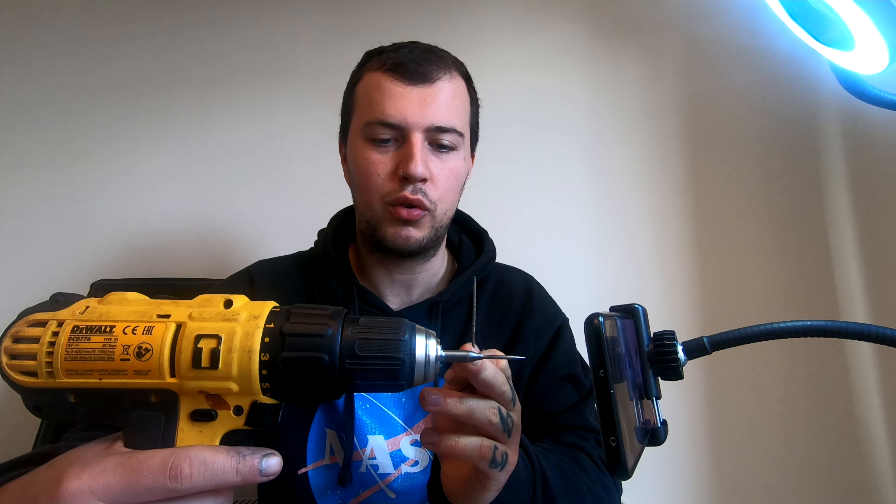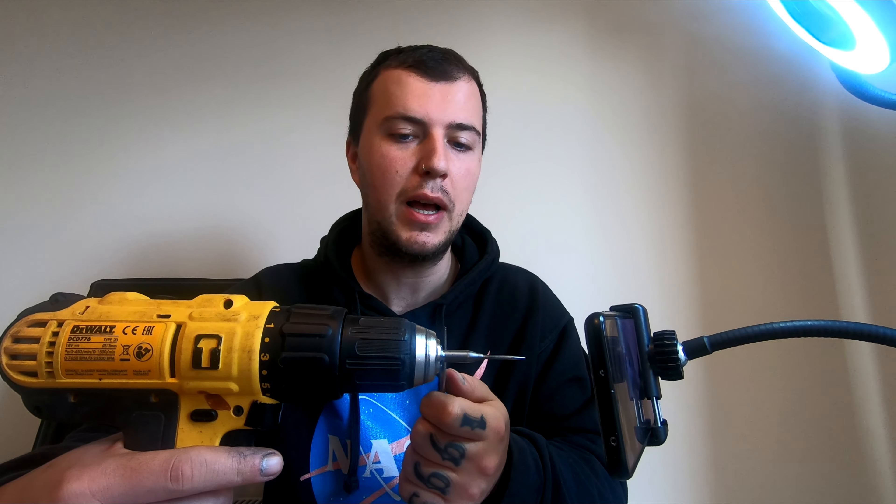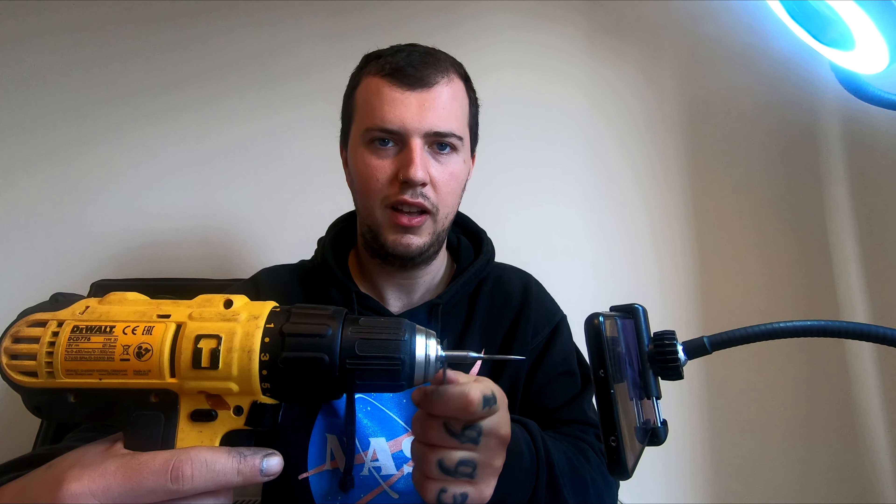If you've got a weaker metal — brass darts or maybe steel darts — I feel like this would probably be a bit faster. But tungsten darts are super tough.